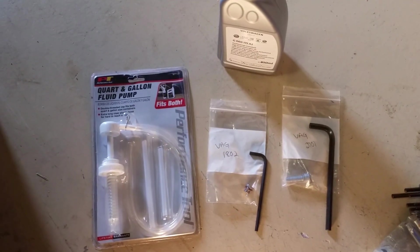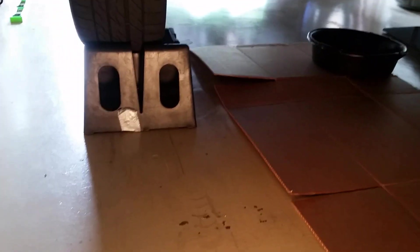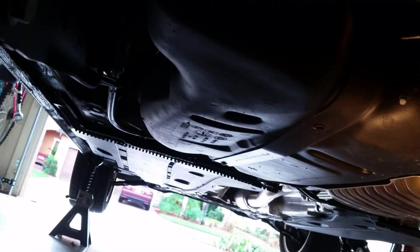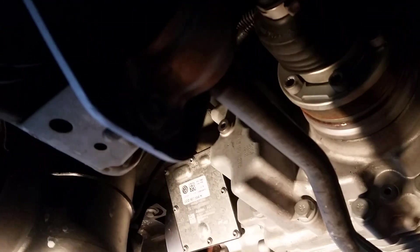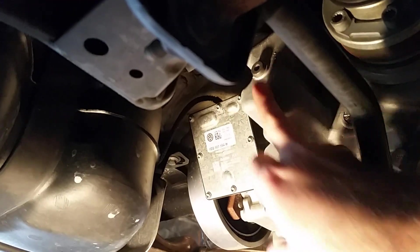I'll have some links in the description for different places where you can buy this stuff. Now we're under the car in the back, and this right here is the Haldex. The fill plug is right up here, and the drain plug is right here.